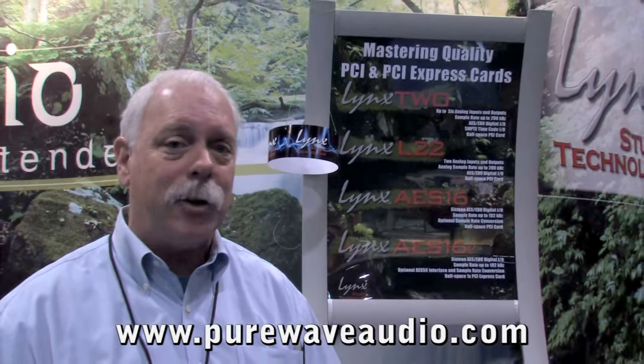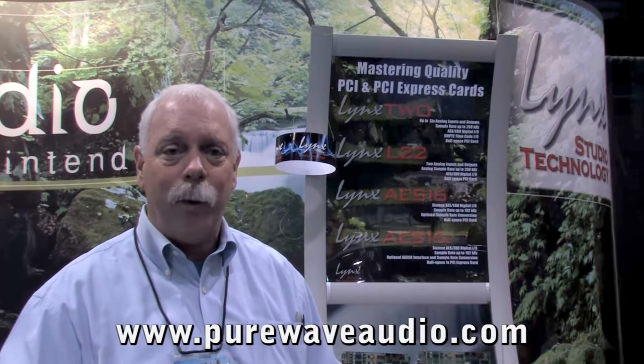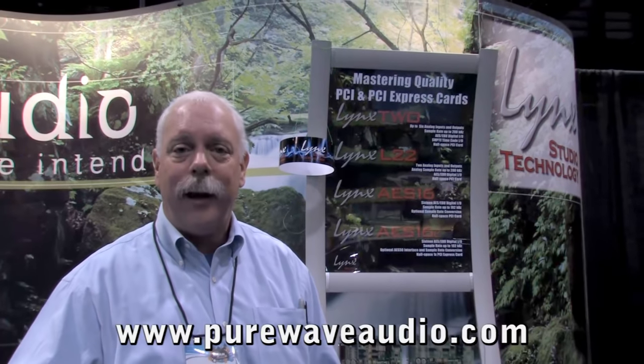We also have FireWire and ADAT interfaces. So any type of interface that you want to use with the converter, we can supply for you. Thank you very much.